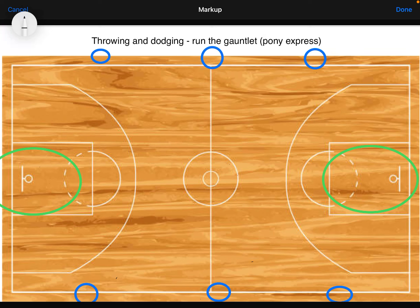This is a throwing and dodging game called Run the Gauntlet, or I've heard other people call it Pony Express. This is my personal preference as an alternative to playing dodgeball, because I find dodgeball really hard to umpire.